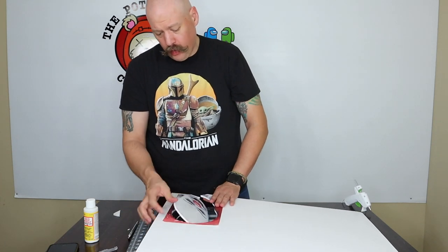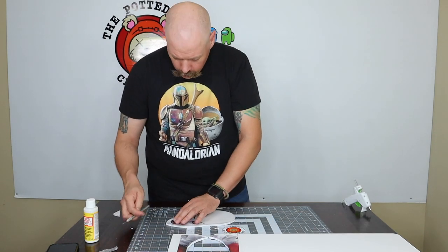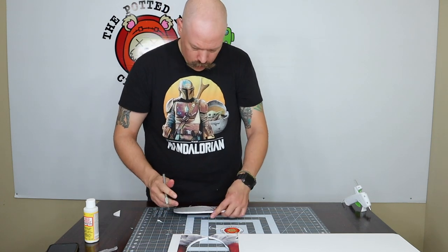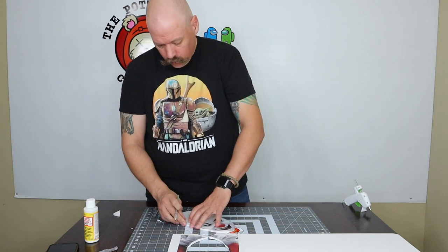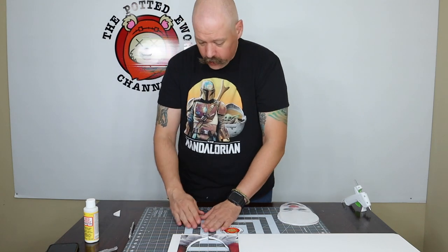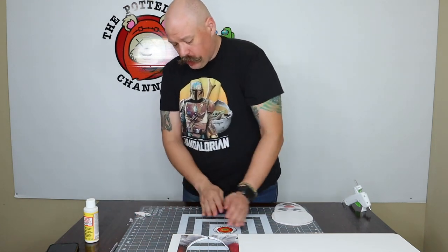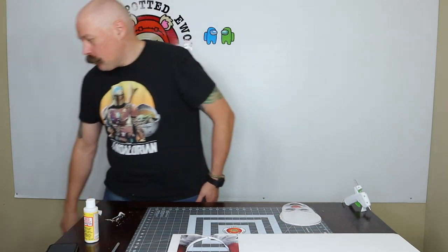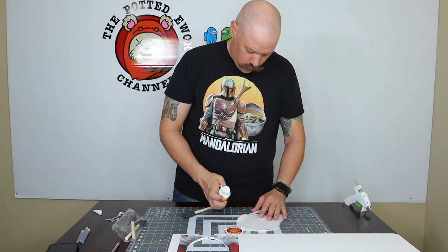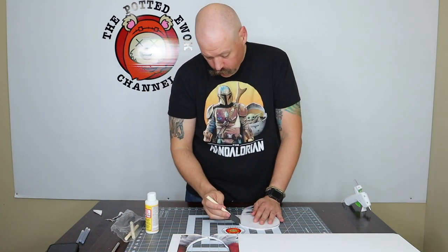And we have Pennywise's head. Just a little bit of touch-up around the chin. You can feel a spot where the glue did not adhere. Recover the knife so we don't cut ourselves accidentally. Breaking back out the Mod Podge to reattach — make sure that's on your spot, give it a little dab, and take a brush and just spread it on up in there.